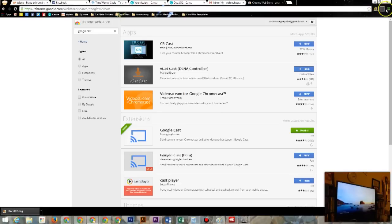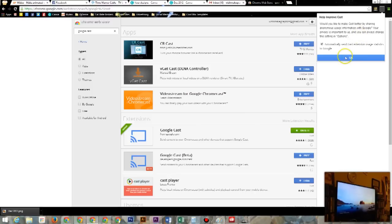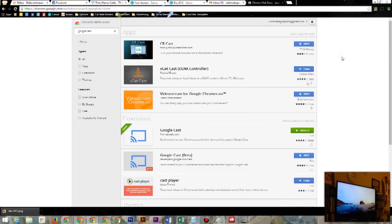Now you have this new icon that shows up in the top right. Click on the icon, press OK, then click it again. You'll see right here where it says 'Cast this tab.' Click on that little dropdown box.